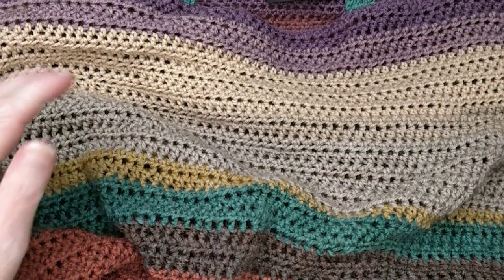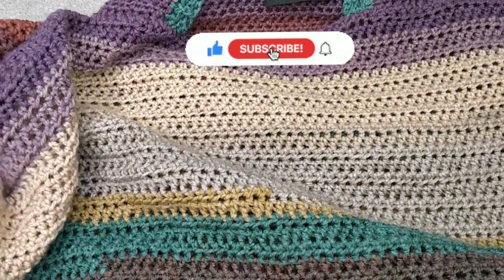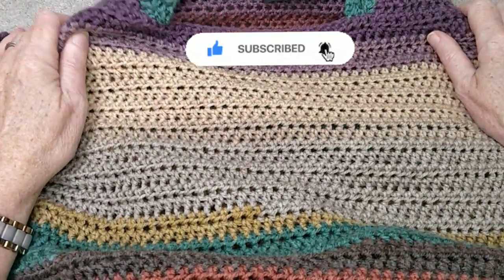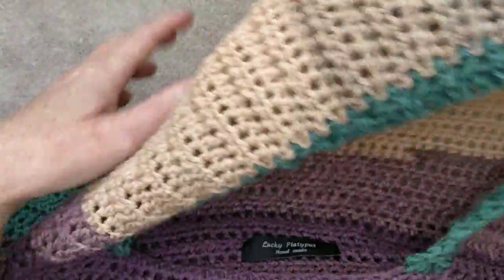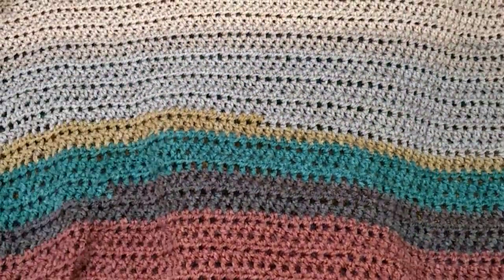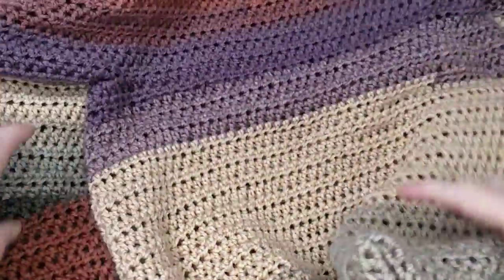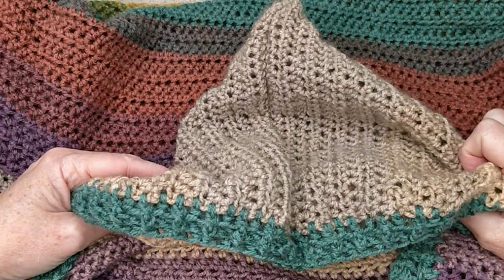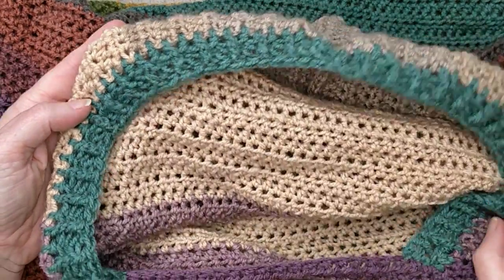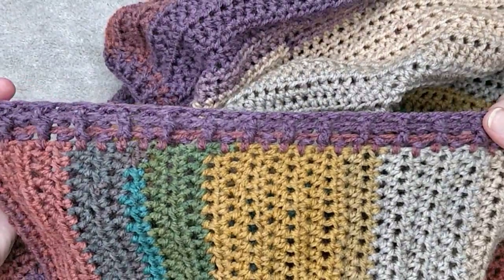Hi everybody! Welcome back to the She Shed. Today's tutorial is going to be making this big huge poncho — have a look at the photos — and it comes with a hood. So here is the hood. We start with the body of the poncho: start down one end, work our way up, create a hole, do the back of the poncho, then we make the hood to attach straight away so none of this sewing on. We trim the poncho with a rib and trim the edge if you wish with another rib, and that's it.